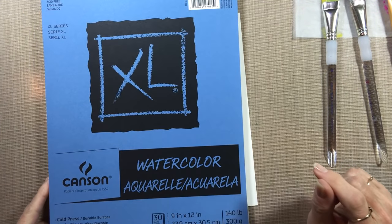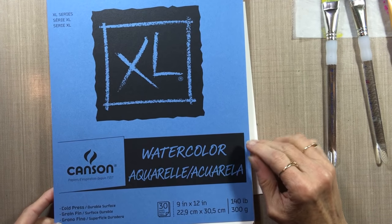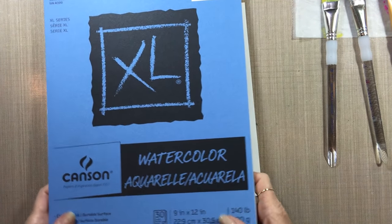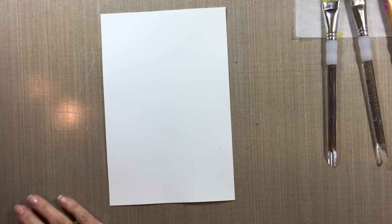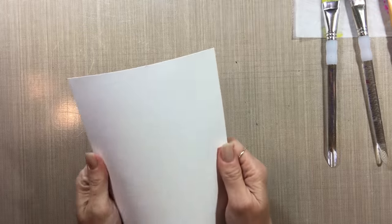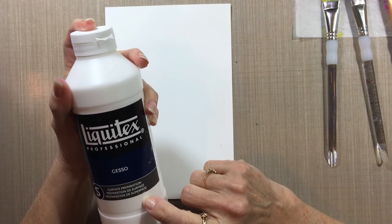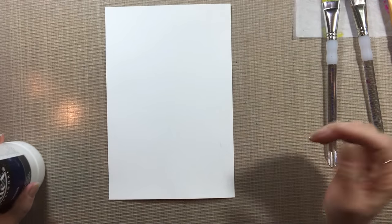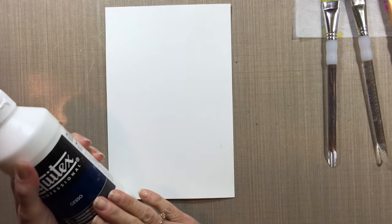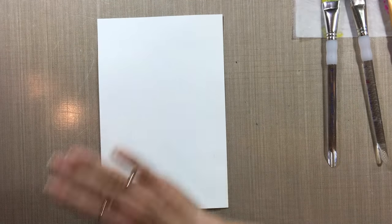The paper I used is Canson watercolor paper. I did a full 9 by 12 sheet the other day — that's what I posted on Facebook. Tonight I'm going to do a half of a half of a sheet because it's late. I've already taken this sheet and put a coat of gesso on it. I used this Liquitex gesso, and I don't have any affiliation with any of these companies. The gesso is already on the paper and it's dry — you have to have it dry before you put on any of your paint.